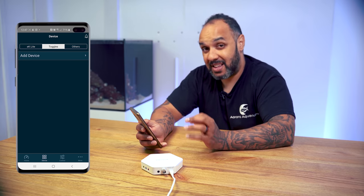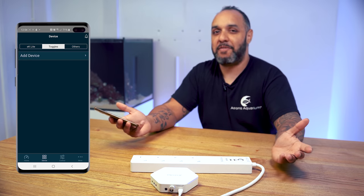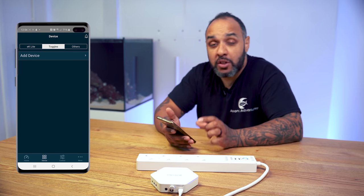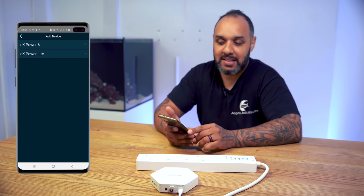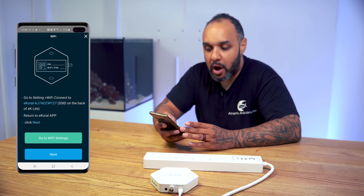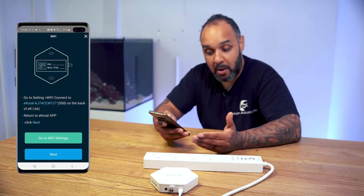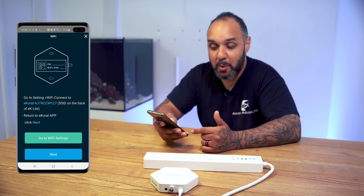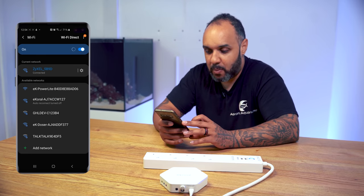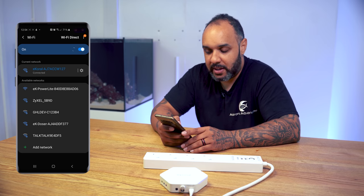The toggles section is where you add your plug bar. Hit add device and select EK-PowerLite. The app instructs you to go to your phone's Wi-Fi settings and connect to the eCoral network — in my case it's the AJ7ACCW127, which is the EK-Coral Lite. Go to settings, select that network, and connect to it. Once connected, go back to the app and hit next.